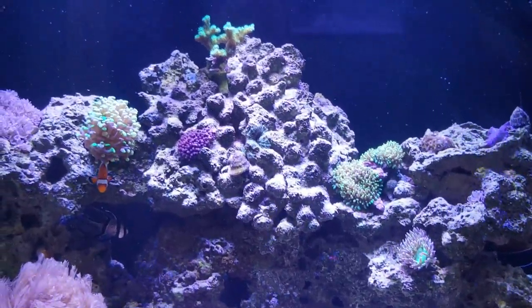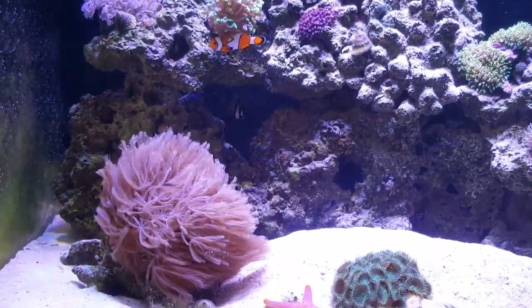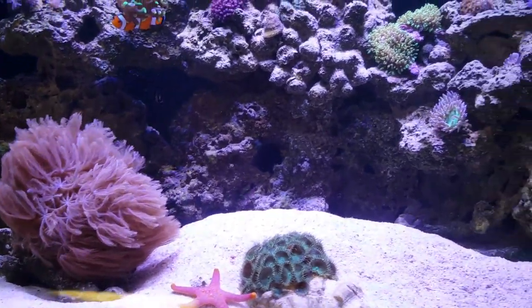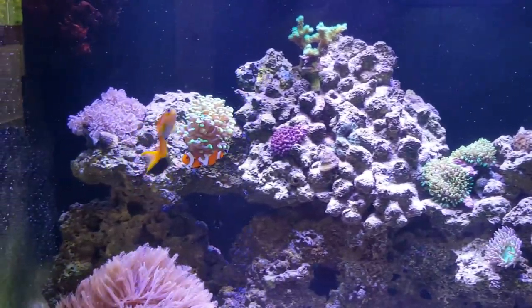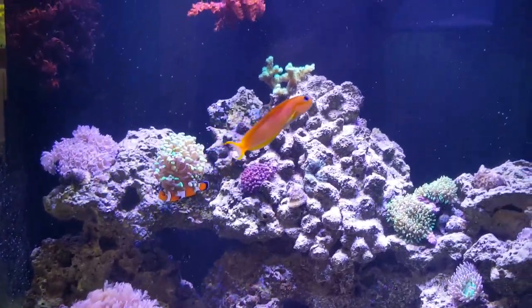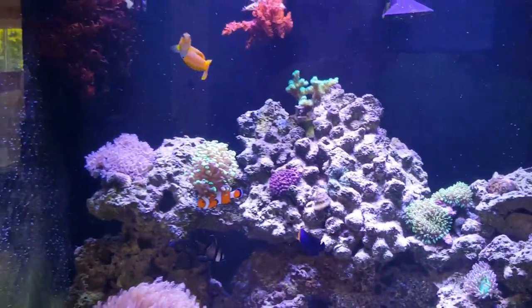I will be setting up a five foot tank very soon — for tangs, maybe some soft corals. But stay tuned and I will keep you updated on this tank and how it is doing. See you all later.